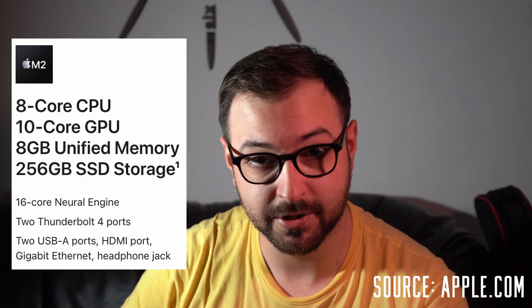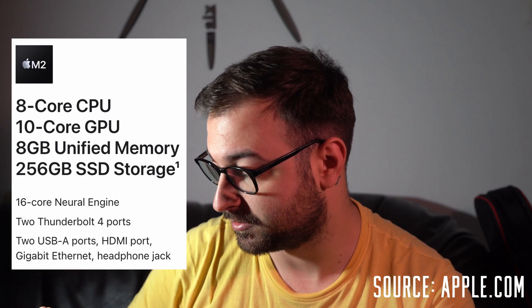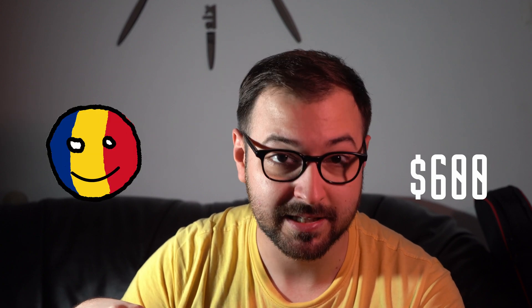This is the Mac Mini that I got — the base M2 version with 8 gigs of RAM and 256 gigs of storage. I still hate you Apple for your storage prices. However, I found an offer on Black Friday and got it for just around $600. You might say that's the starting price, and yes you're right, but I'm from Romania, Europe, and here prices can go up to even $850 due to taxes and transport.